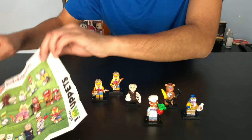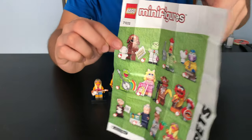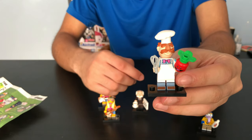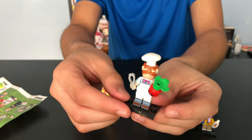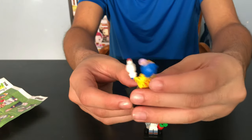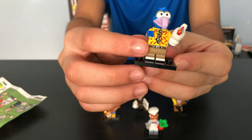So here we have the checklist — these are all the Muppets you can collect. Here's what the back looks like. The Swedish Chef comes with a whisk and a vegetable that seems to be alive. Next up we got Gonzo — he comes with a chicken, and I love the chili peppers on his shirt. It's really cool.